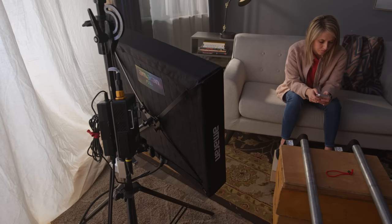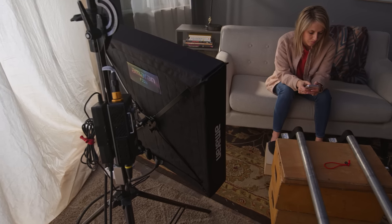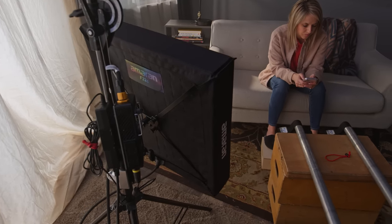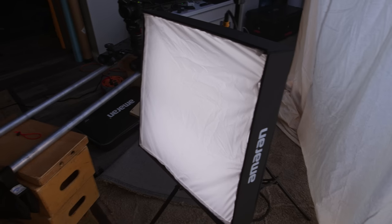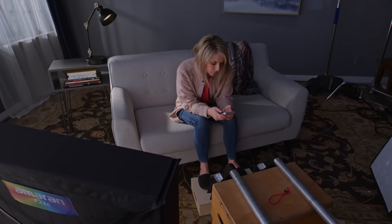Here we have the Amaran Light Matte F22C, which is a two-foot by two-foot light that can do pretty much any color. We have it at 3200 Kelvin. The idea here was: we've got this strong slash of light probably hitting furniture, the rug, and the floor, so this is simulating the light bouncing off objects in the room from a low angle onto Lynn's face. It also gave us a nice eye light as well.